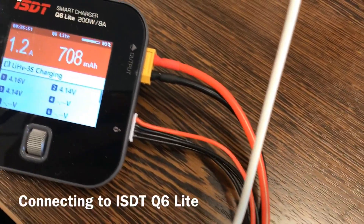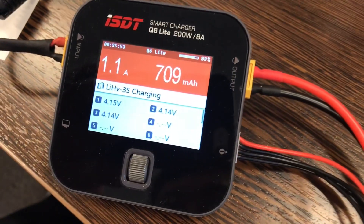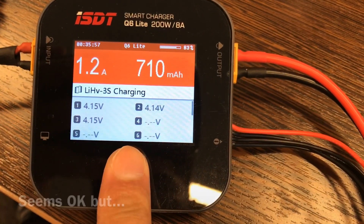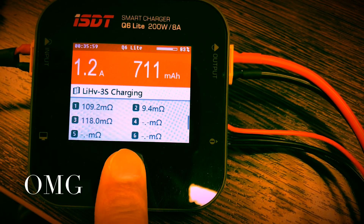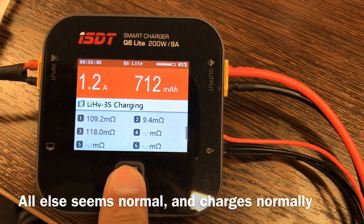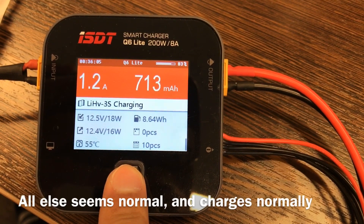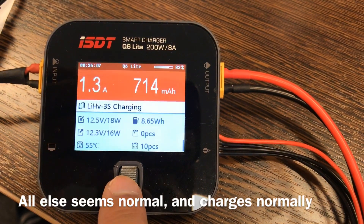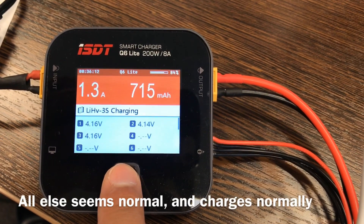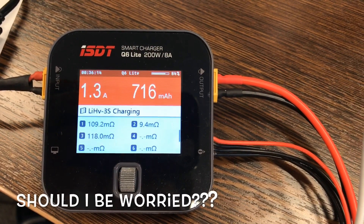I'm using the ISDT smart charger and if you look at the volts it looks okay, but the resistance is very high except for cell number two, and all else seems normal. I'm just wondering if this is okay or if this is bound for a lipo hazard.